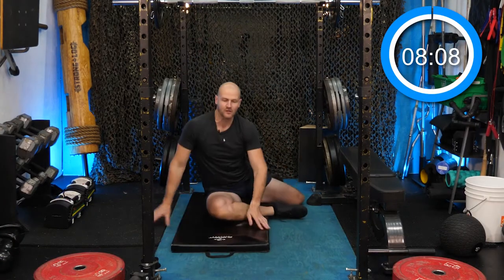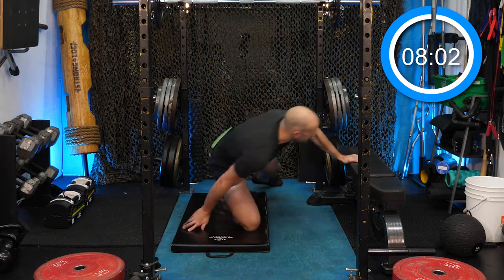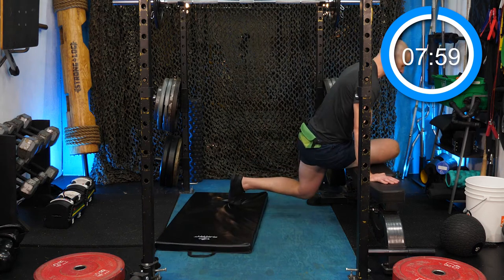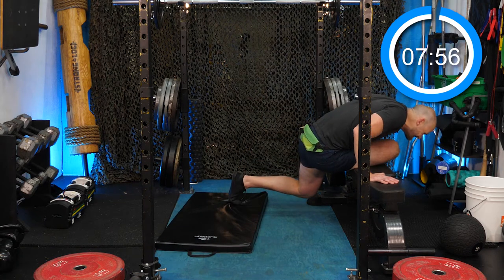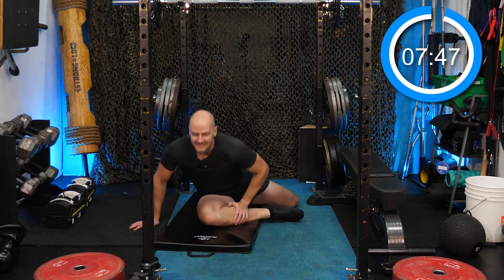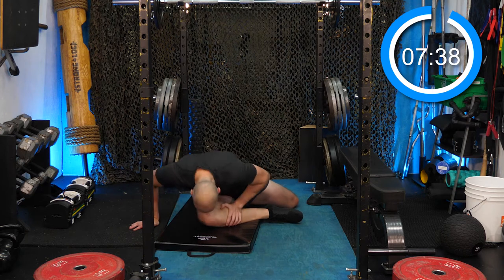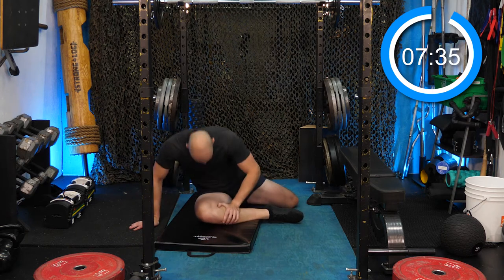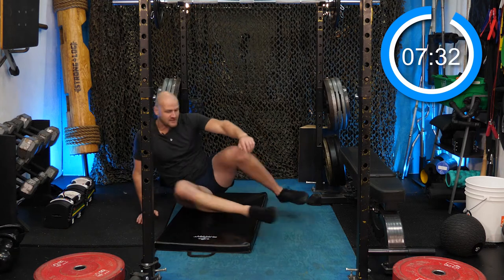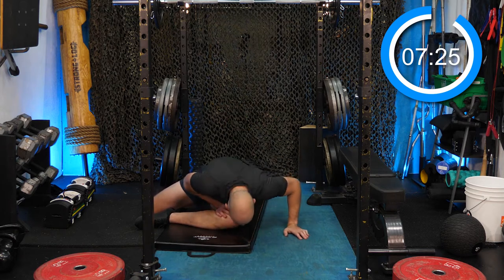We're going to start on the ground with lazy pigeon foldovers. Just get down now and start passively folding over yourself. If you have a bench, you can also throw your leg up onto it — it gets your bottom leg below level and that is a little more intense. Great to do outside of workouts when you need to stretch your glutes out. Anyone still feeling some hamstring soreness from last workout?